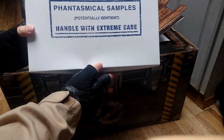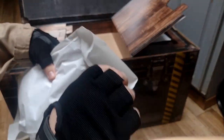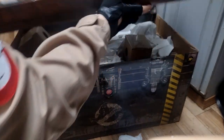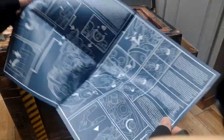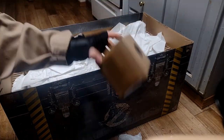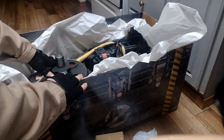I've got a box of phantasmical samples — potentially sentient, handle with care. In here we have the marshmallow attachments for the proton pack. I don't know if I'll use these, but they're fun to have. Does this lift up? It does — we got something over here. What is this? Ooh, the instructions — kind of look like a blueprint. Oh, that's so cool. Cubes.